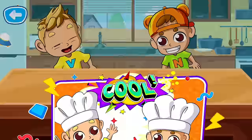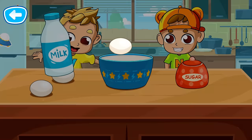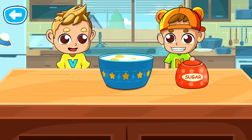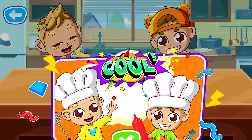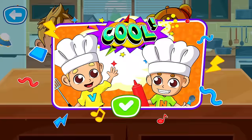Now let's add the ingredients to the bowl. Well done! That's right! Now let's mix the ingredients. Well done! Great! Now you need to stir the ingredients. Hooray! The base for the ice cream is ready!